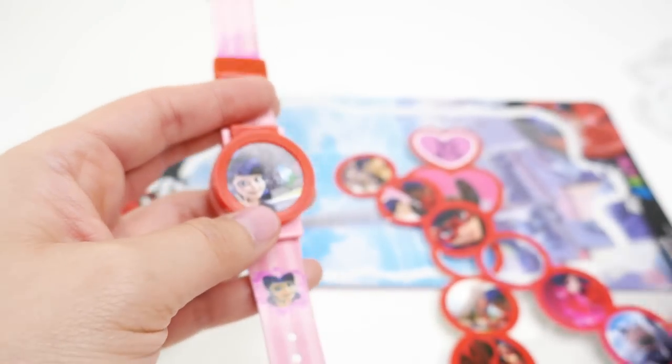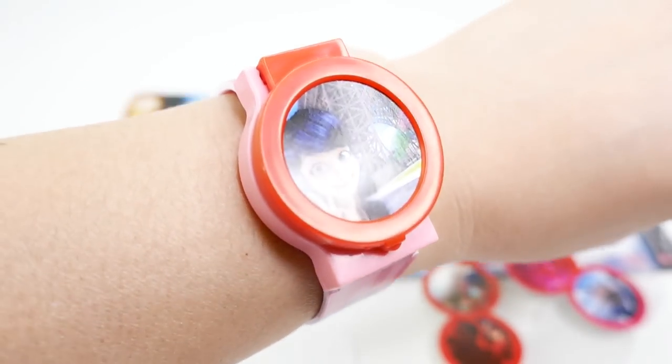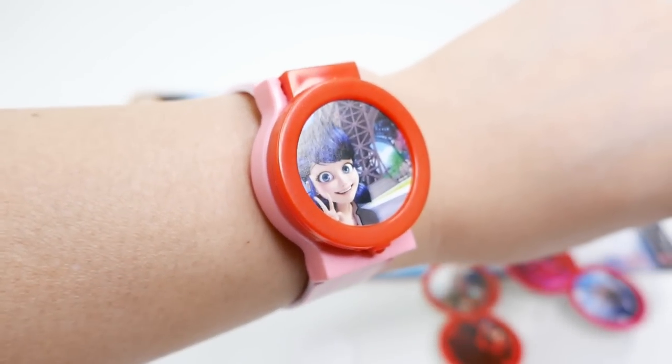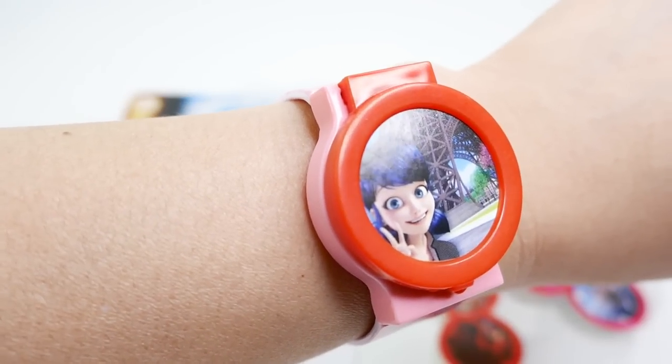Let me know down below in the comment section what you think of this Miraculous Ladybug watch with the changing faceplate. And if you guys liked this video, make sure to subscribe and I'll see you guys next time — bye!